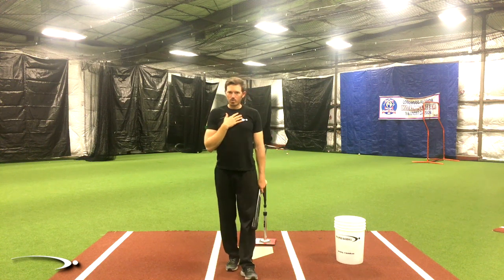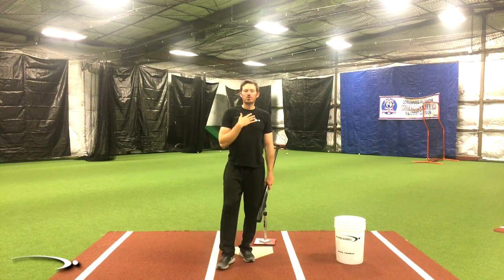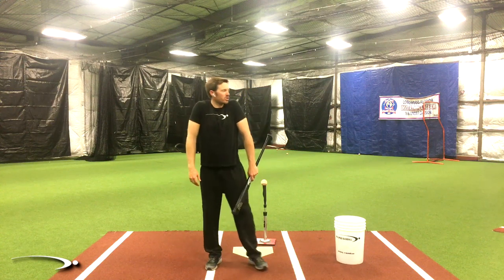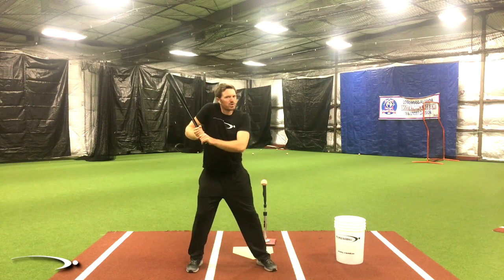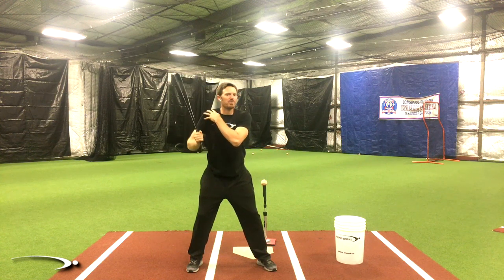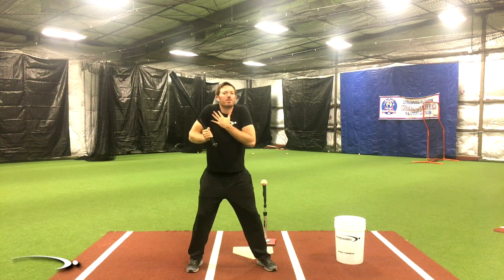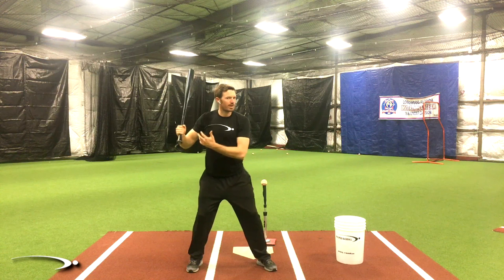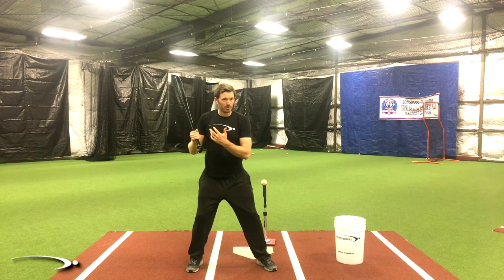The big reason we want to be out of the turtle shell is that first and foremost it's going to relax our muscles — relaxed muscles are fast muscles. If our shoulders are up at all, if I've got one shoulder up or both up, I'm tense because I'm having to engage the shoulder muscles, lifting them to a point where they're being used. I want them to be relaxed so I can fire them. That's the first big reason.